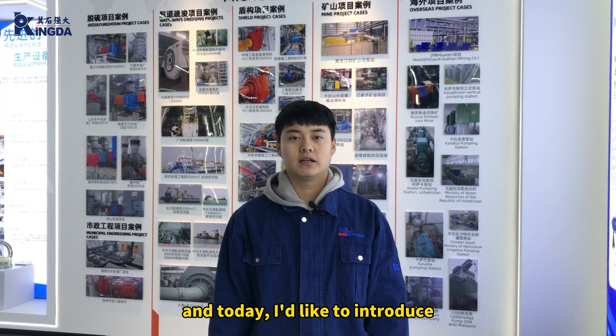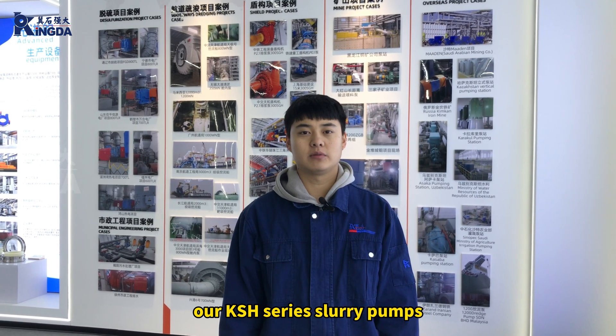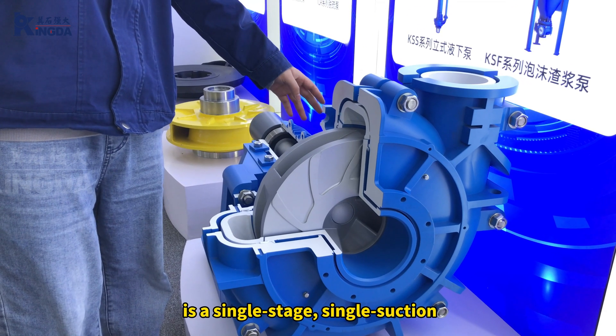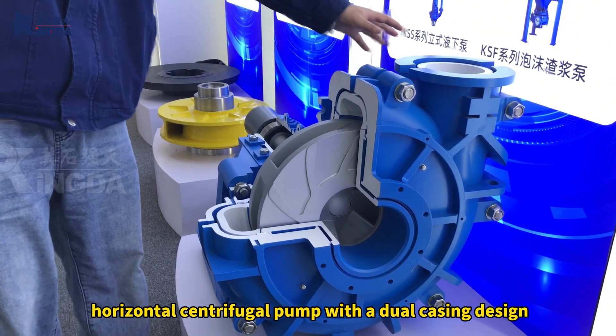Hi, I'm Austin from Kenda, and today I'd like to introduce our KSH series slurry pump. The KSH slurry pump is a single stage, single suction, horizontal centrifugal pump with a dual casting design.